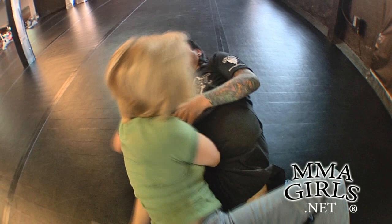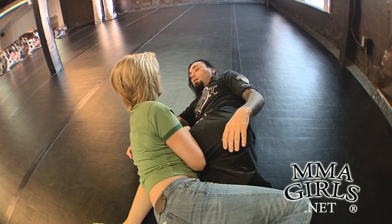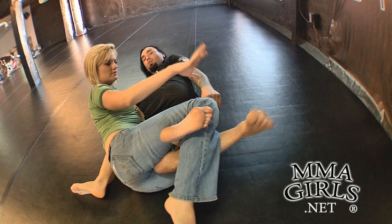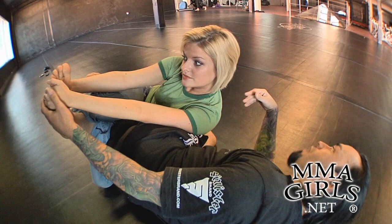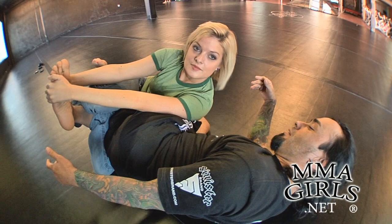Bring it over all the way through, this arm through. Now you're here. You're going to reach up, triangle your legs, and reach up and underhook my toes right here. You can reach with both hands right here.